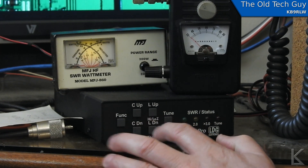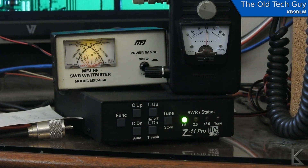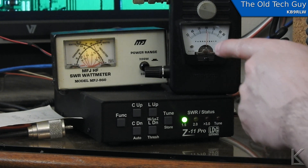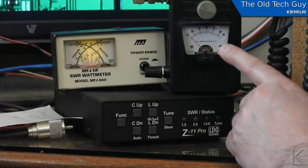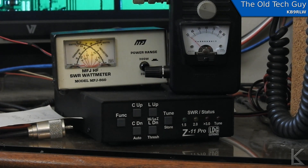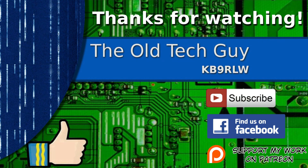Now I'm going to put this in manual mode and manually tweak it to bring that SWR down. There we go — we brought it down to a 1-to-1. And that did go up on the field strength meter. So we definitely, by tweaking the tuner to get a better match, brought up the radiated power from the antenna itself. That's pretty conclusive: making that little manual tweak to bring the SWR down definitely increased the radiated power from the antenna a little.